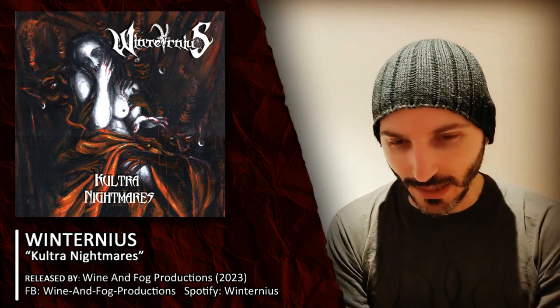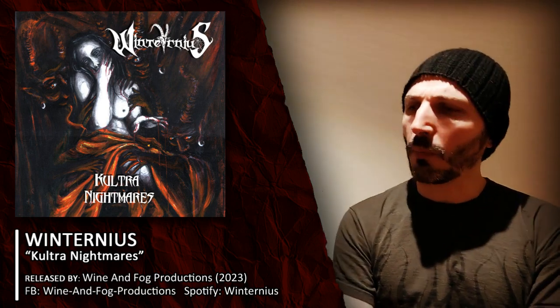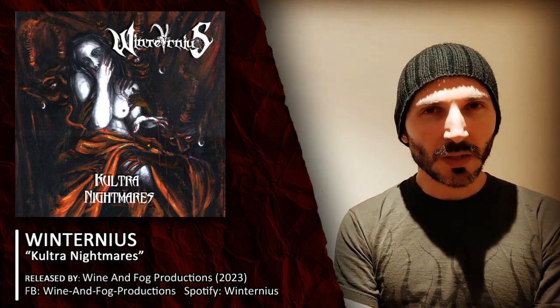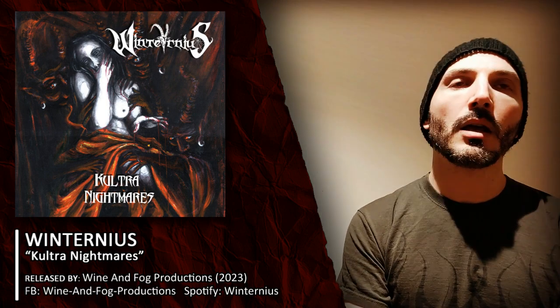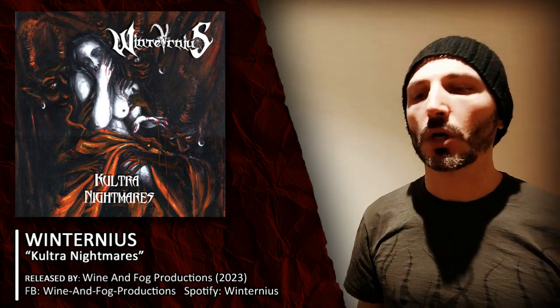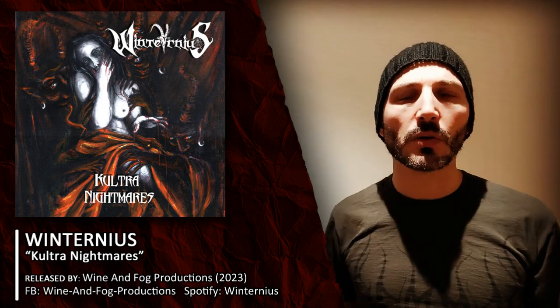So let's start from the very beginning. I received this album not long ago via Wine & Fog Production, an Italian label that has pressed this EP for Vinterneus in cassette format. I published a picture in my community section. The cassette — red tape, alternate cover with the label's logo on top, and a booklet — is a totally professional, killer work from this label. Really nice work from both the label and the band on the overall artwork concept.